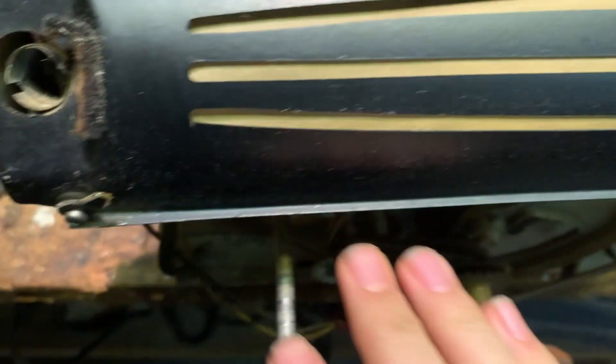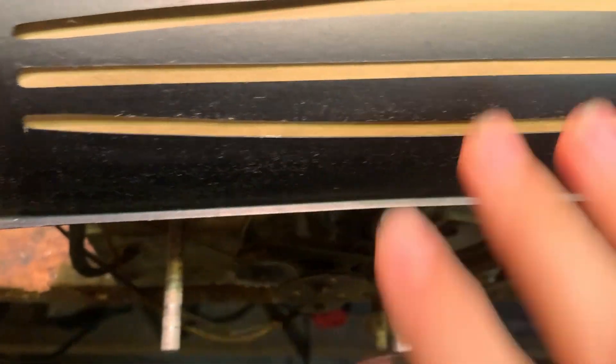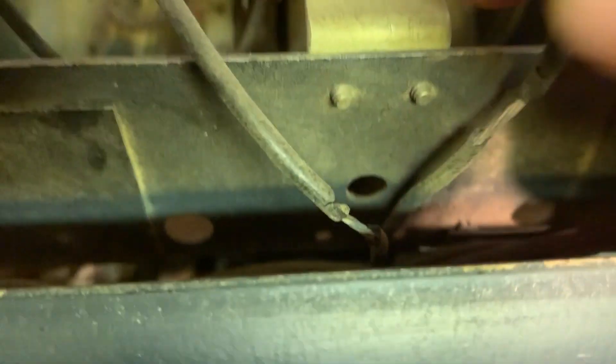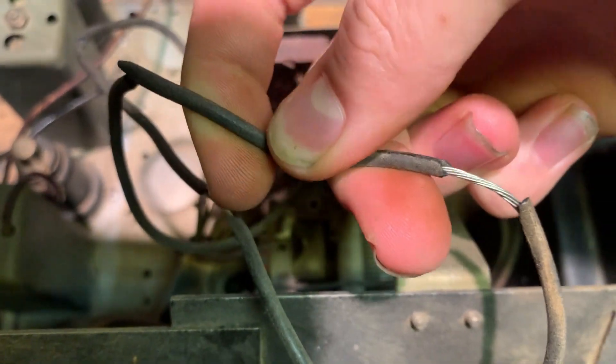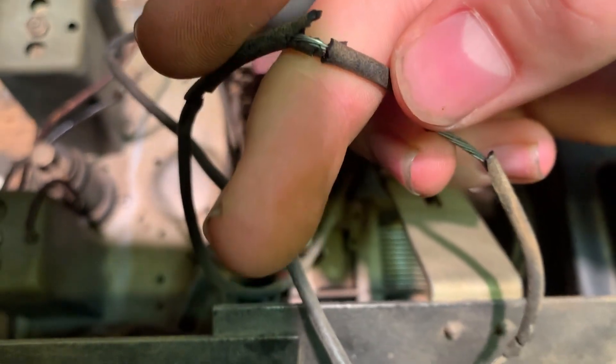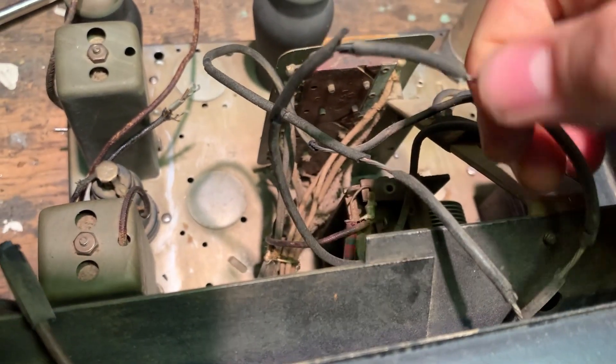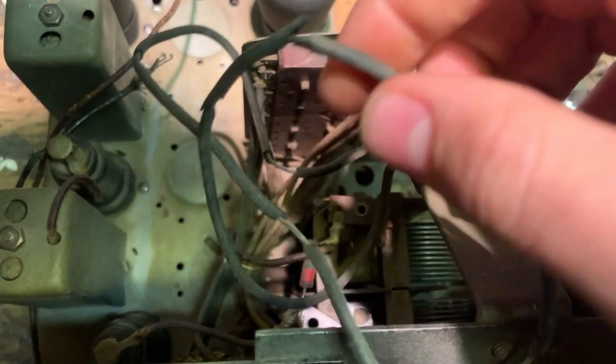I also cleaned the chassis and took the dial glass off to get to the little lamp down there. When you tune the radio you can see it moves, and it also moves the wires, which are turning to dust. Sometimes when I'm tuning the radio, the wires will short out and the radio will kind of turn off for a second. I'll have to tune it again to get it to unshort. So these wires need to go.